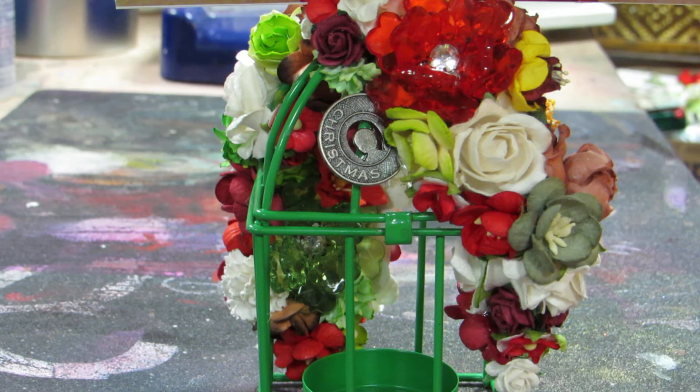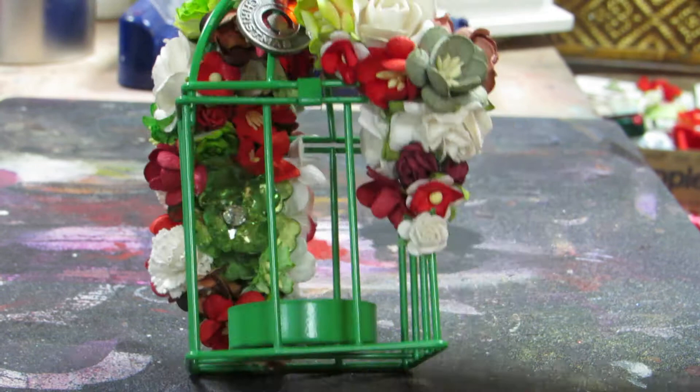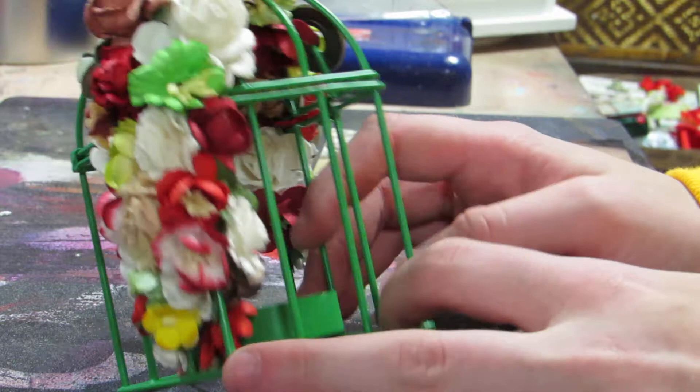If anyone's interested, I can do custom orders and I also ship. This is just a typical birdcage from Michael's, which I absolutely covered with flowers. There's so many flowers on here.